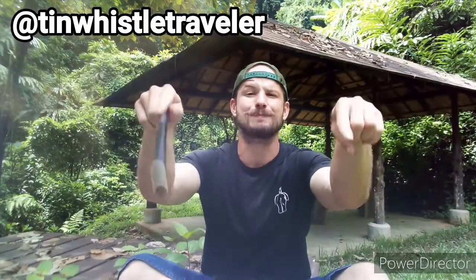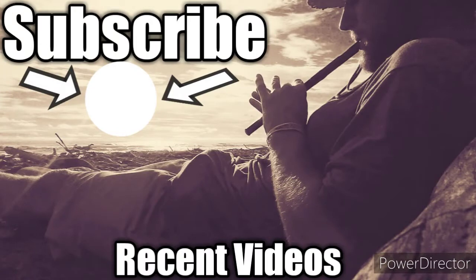Thank you so much for watching you guys. If you have any requests or suggestions for future lessons, please let me know in the comments below. Until next time you guys, stay safe, keep whistling, cheers! Bye!